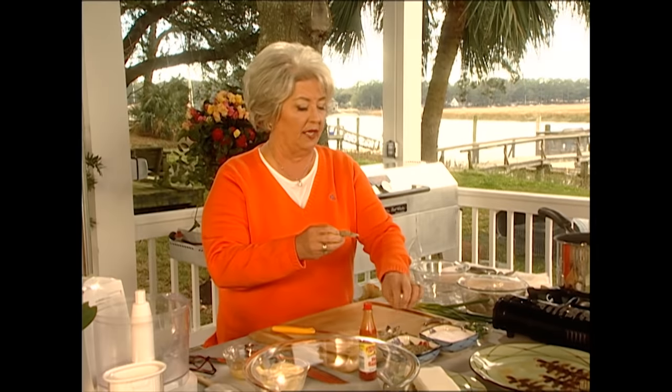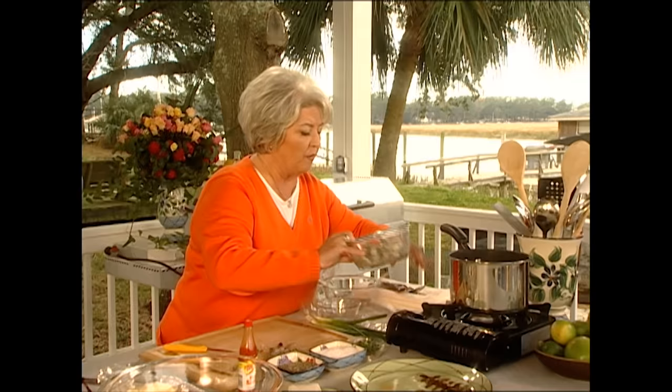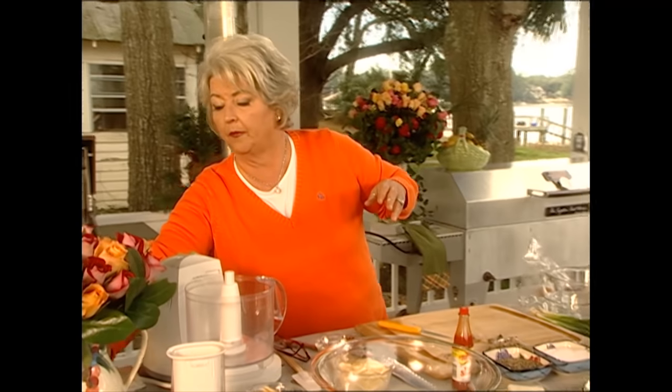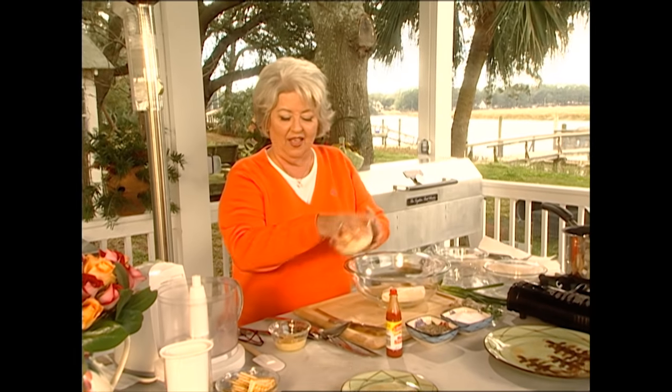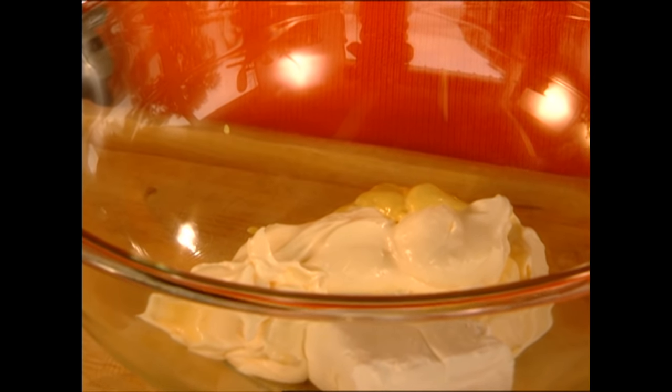I've got most of them peeled right here — in fact, Michael had most of them peeled for me. Michael's standing over there on the porch watching me cook. I'm just gonna throw our shrimp into this water. You know not to cook shrimp for very long; they don't take but just a few minutes, because if you overcook them, you'll find that you're eating something that tastes much like an eraser. So while our shrimp are cooking, I'm gonna add some cream cheese, some mayonnaise — love me some mayonnaise — and you know another condiment that I do love is Dijon mustard. There's just not another flavor in the whole entire world like Dijon mustard.